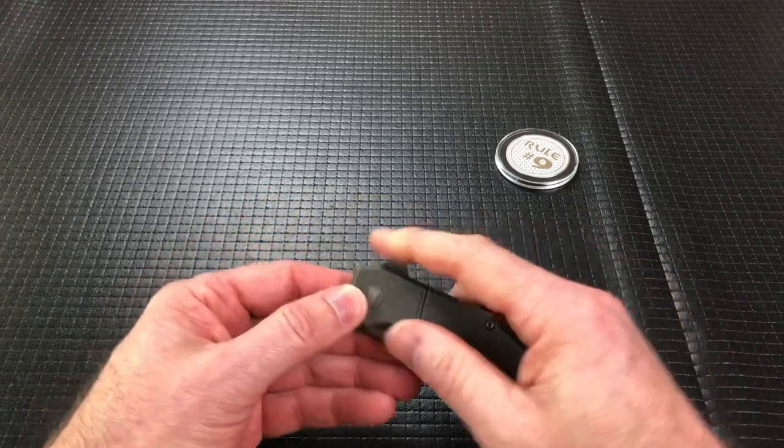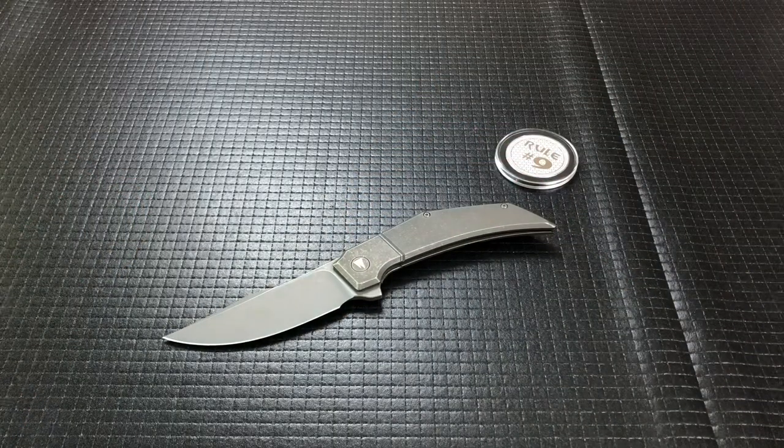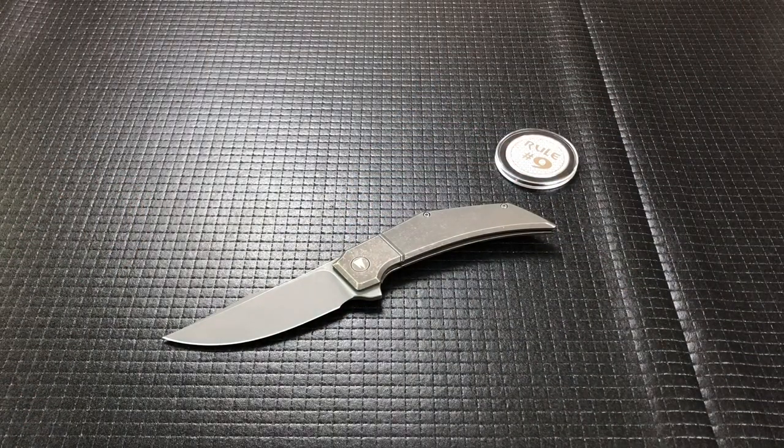I hope you guys enjoyed the look at the Dutch Blade Works Xerxes. Thanks for watching, greatly appreciate it. Have a great day — we'll see you on the next one.